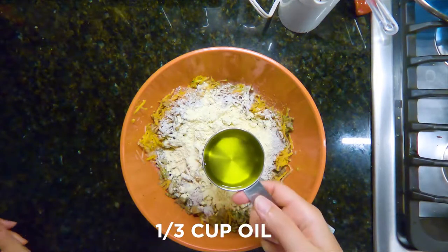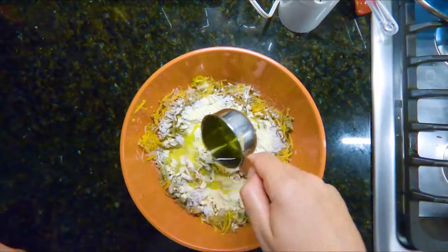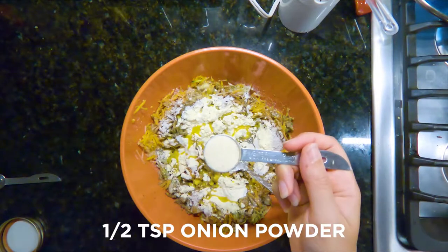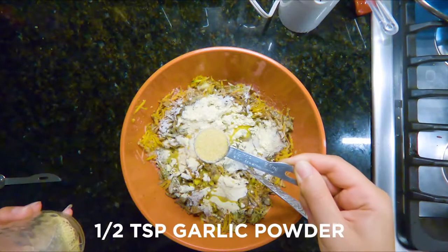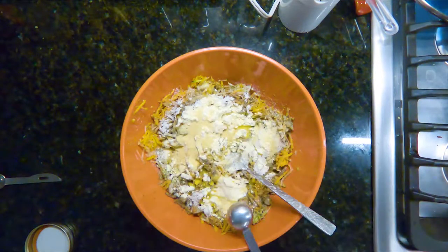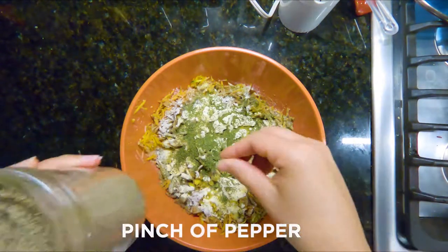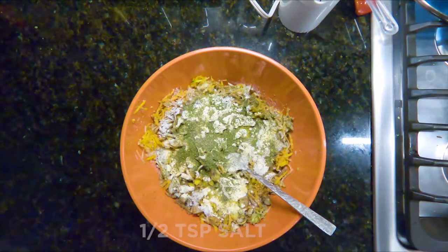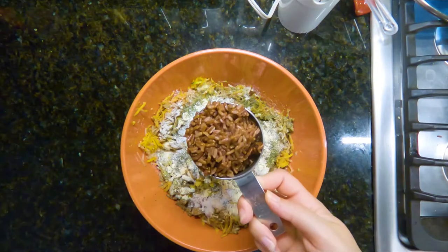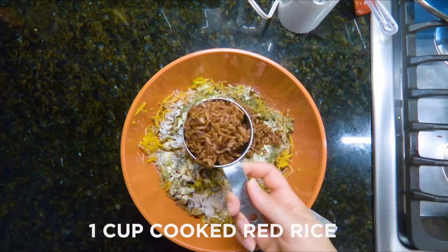1/3 cup of olive oil or grapeseed oil. Half teaspoon onion powder, half teaspoon garlic powder, half teaspoon dill weed, pinch of pepper, half teaspoon salt. Red cooked rice, half cup and another half cup.